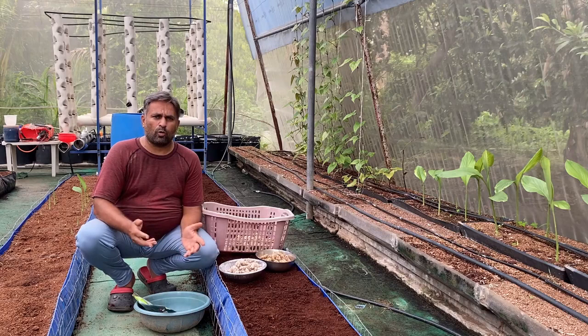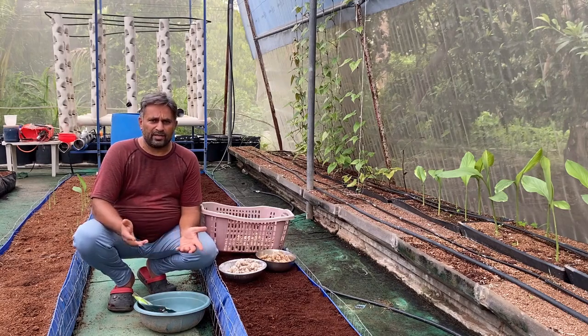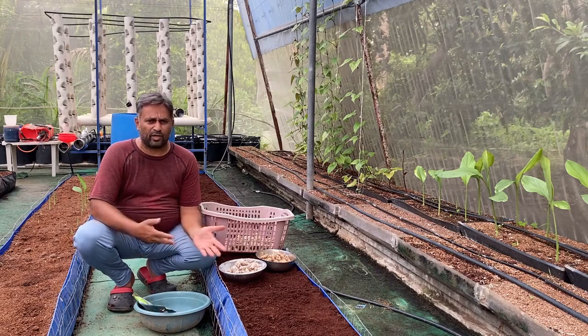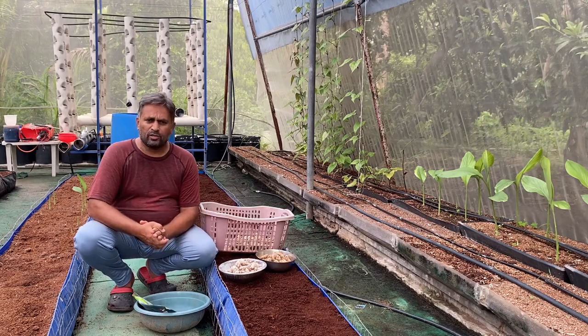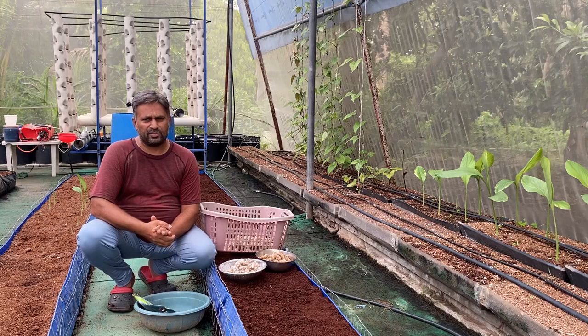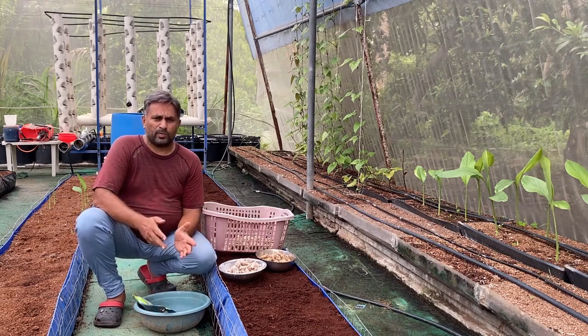Here we have coco pit as a media. You can also use perlite, vermiculite, or clay balls as a media instead of coco pit, but our beds are prepared with coco pit so we are going to use this coco pit grow bed for growing this ginger tuber.